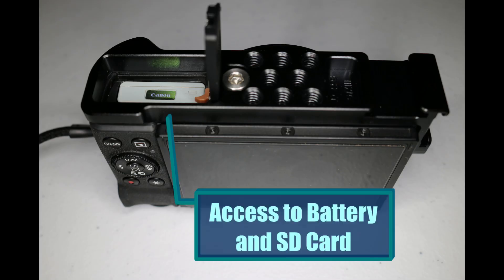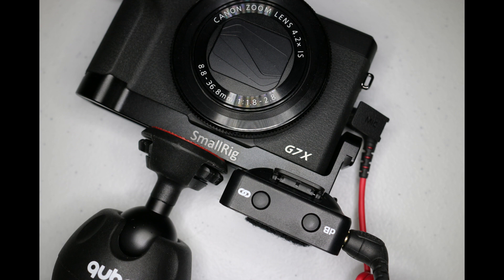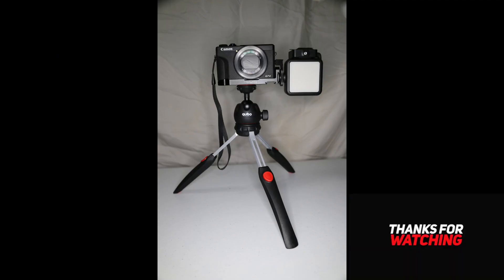You can still open the trap door to get to your battery and SD card, which is very convenient without having to remove the rig. Here it is with my Rode Wireless Go mounted on the bottom cold shoe. I'll show you a picture with the light I'm using, and that'll be in part three of this video series with the light and the Rode Wireless Go mounted together. There's the back shot of it, and I'll show you the entire setup sitting on a little mini tripod. It's a very nice rig, well worth every penny. Matthew, thank you for helping Small Rig design it. Please like and subscribe — thanks for watching.